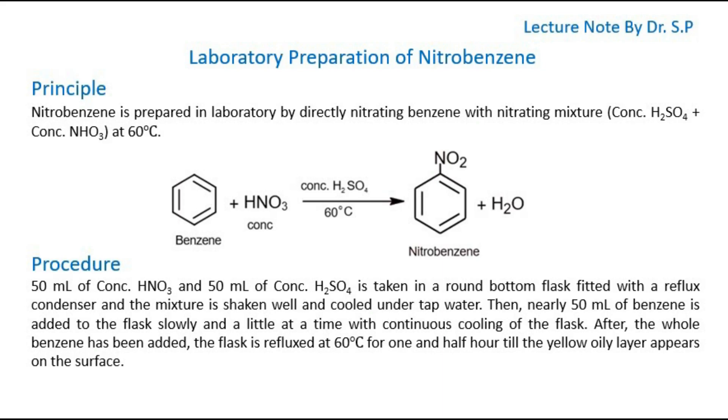Today, I will discuss laboratory preparation of nitrobenzene in this tutorial. Let's start with the principle. Nitrobenzene is prepared in the laboratory by directly nitrating benzene with a nitrating mixture of concentrated H2SO4 plus concentrated HNO3 at 60 degrees Celsius.